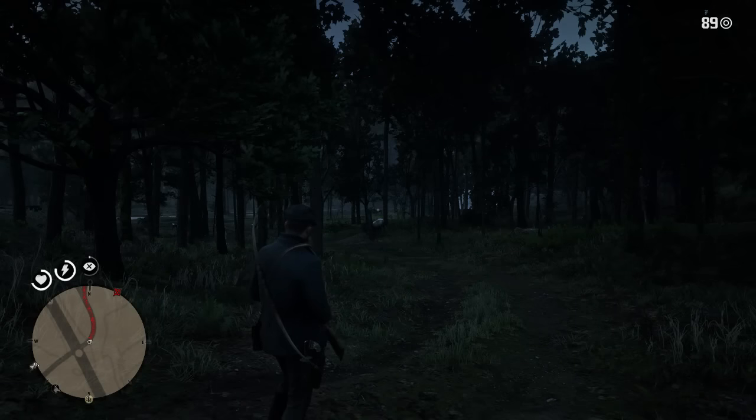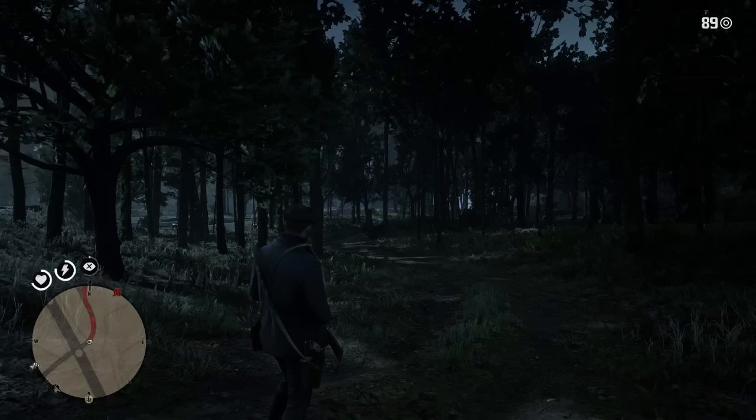Hey guys, Lethal Leslie here and today I'm going to be showing you how to get your hands on a perfect condition elk. I've already got a couple of these elk in front of me now.